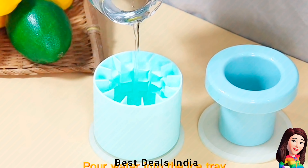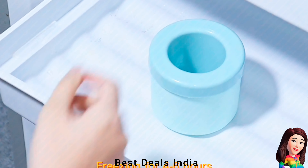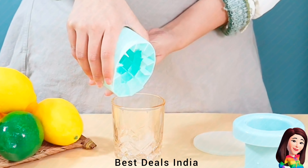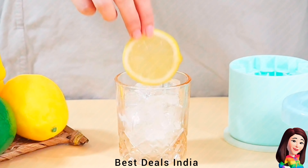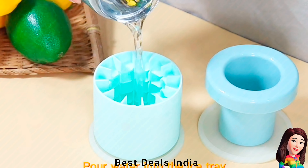24. Ice Cube Molds — Very practical and lightweight. Pour half the water into the cup, insert it into the silicone cup, gently press the bottom of the lid to expel the air, and put it in the refrigerator for a few hours. Product link is given in the twenty-fourth link.